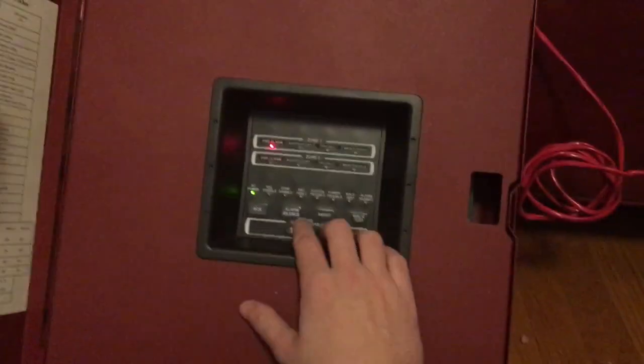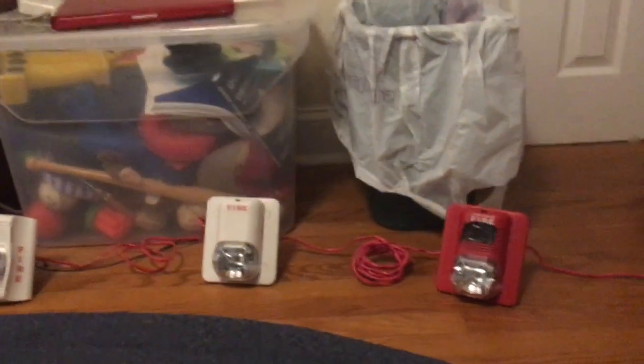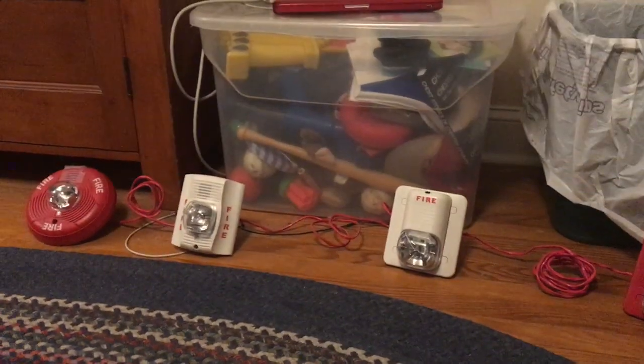Now watch what happens when I press the alarm silence button. These are all running off of the same pair of wires. Now the horns are silent, and the strobes are still completely synchronized.